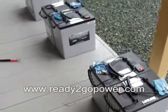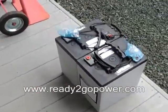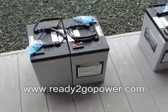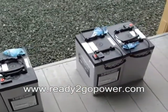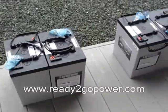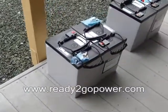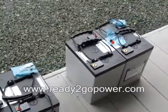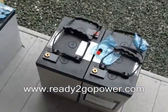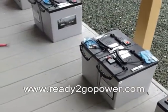Here we go. We're going to take these eight 300 amp hour 6 GPL Lifeline batteries. Anybody that follows what we do knows that we only use Concorde and or Lifeline batteries. They also make a solar version, but we'd rather use the type that they use in the F-22s and the F-16s. These are aircraft grade batteries.